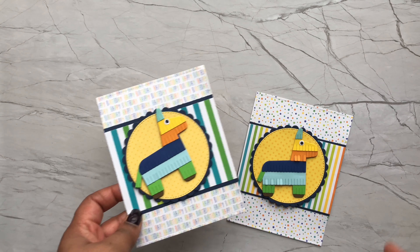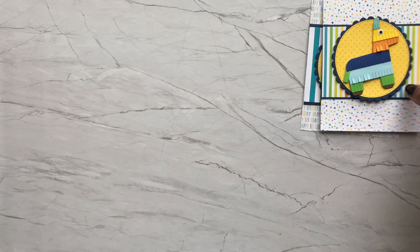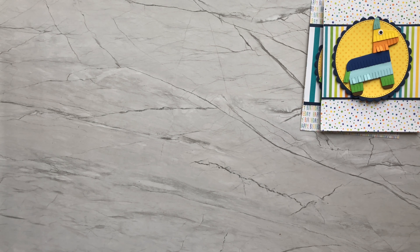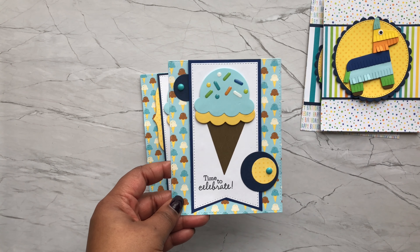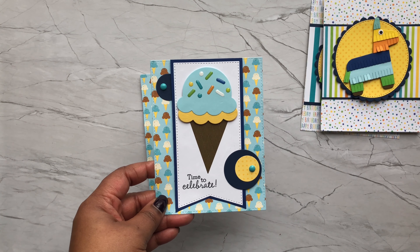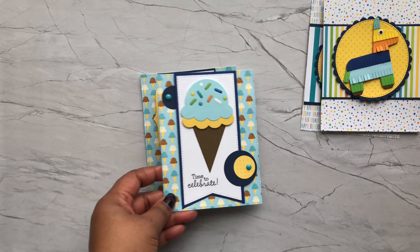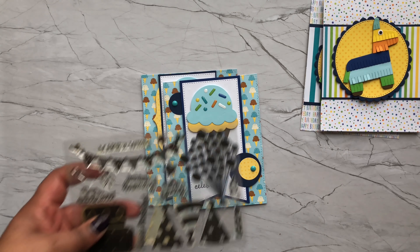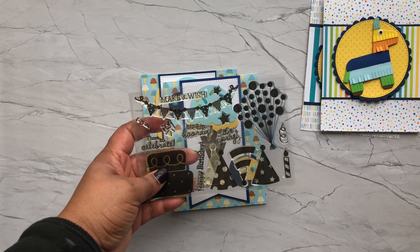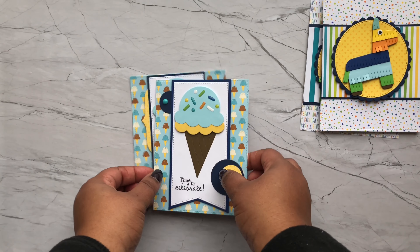The first card is using a die set from My Favorite Things called Piñata. Let me pull that die out so you can see what it looks like. It's such a cute little image — you can actually flare up some of the pieces. It goes really well with this theme, so I made two of them. I used some of the 6x6 pattern paper from the collection and also a couple extra sheets of 12x12, and I created these two cards.